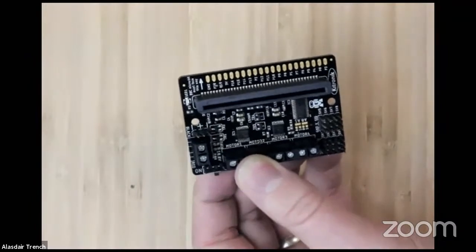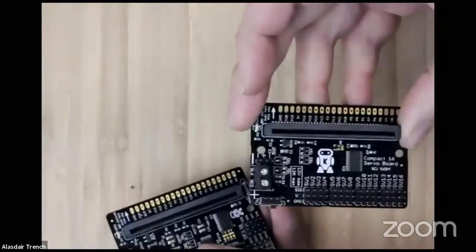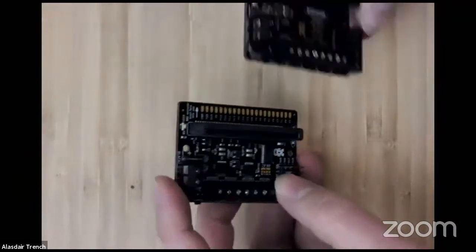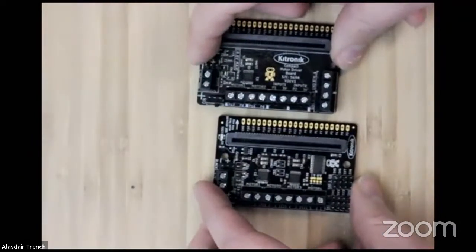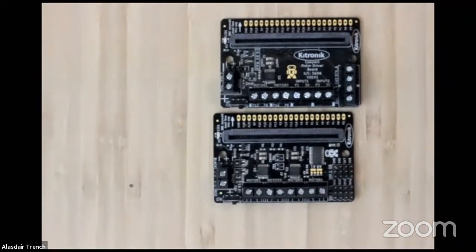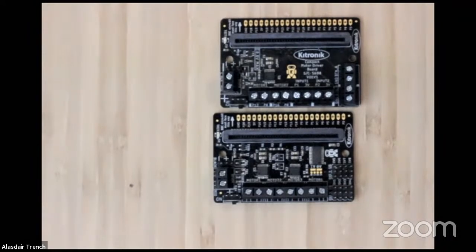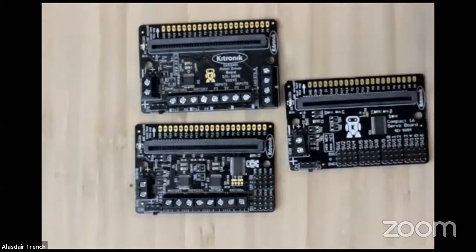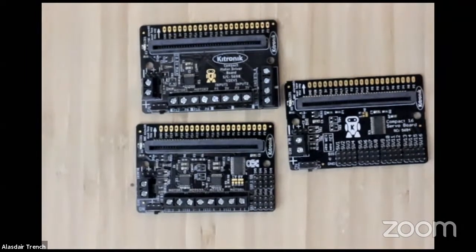Just to briefly cover power: the 16 servo driver can go up to 12 volts with 12 amps. Both the motor driver and the all-in-one robotics board can be powered from up to 10.8 volts. We've added a lot of protection to these boards to enable a really good power supply running through, so you're not really limited on power — you should be able to do everything you need.